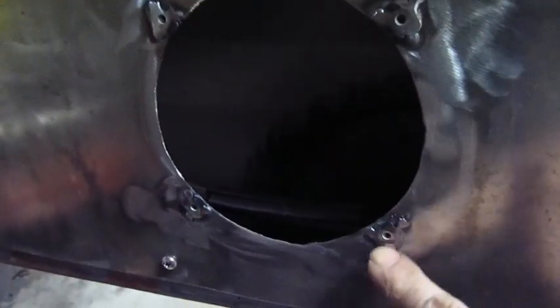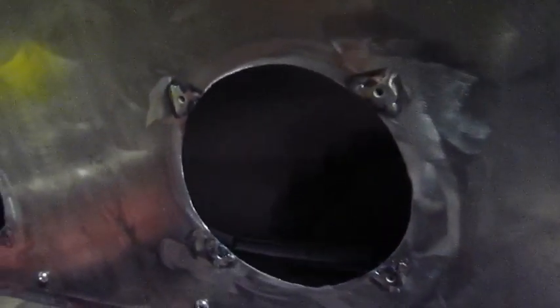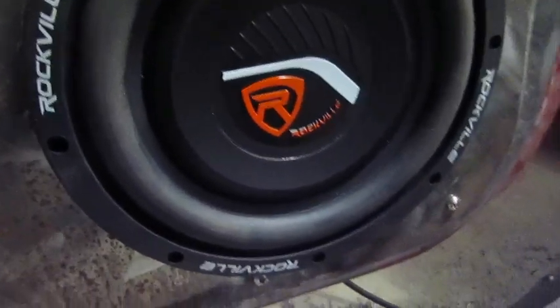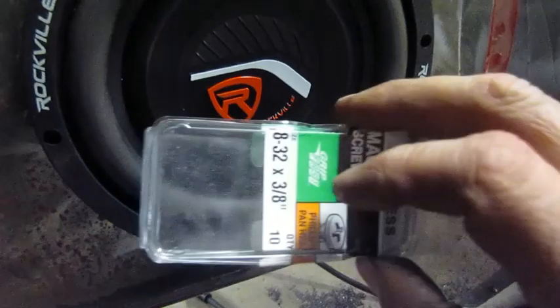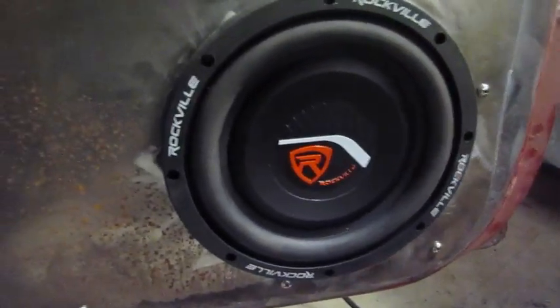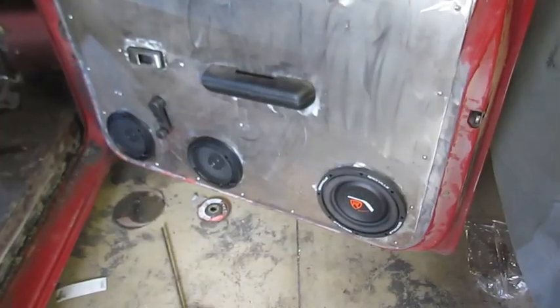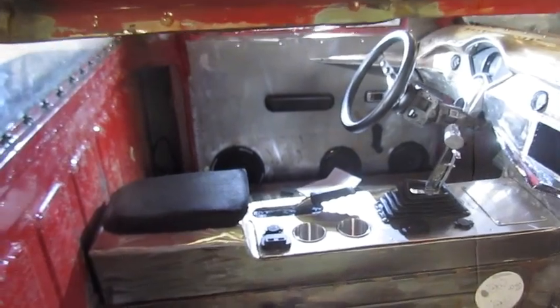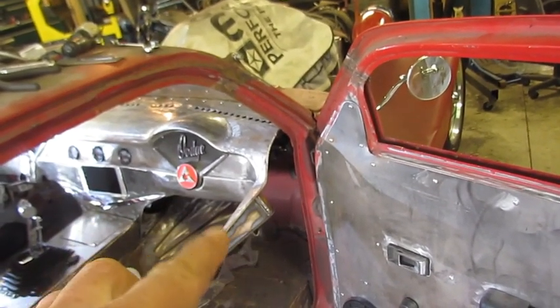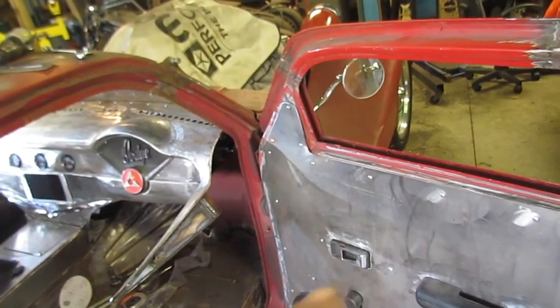So I welded and then ground them. Now I got threaded bosses in there and I'm using stainless machine screws to bolt it to the door. Pretty easy. So I got the speakers mounted on both doors. Now I need to come in here and make that a dash mount and then get this piece onto the door, and I can start working on the other stuff.